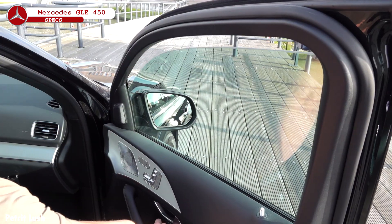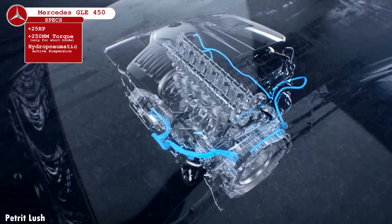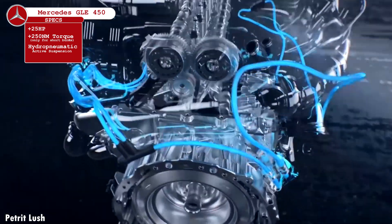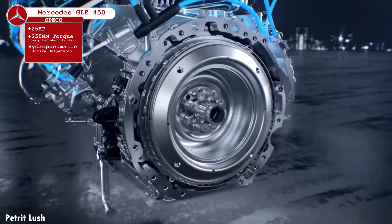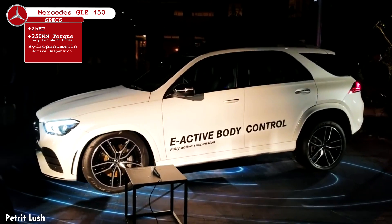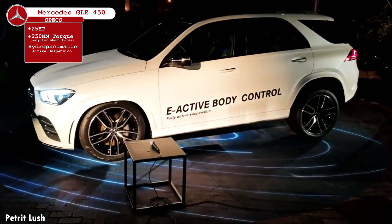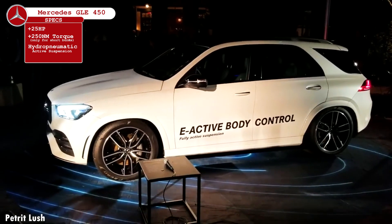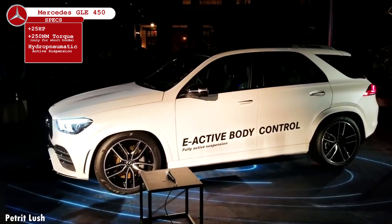The 48-volt system doesn't replace the traditional 12-volt systems that power things like windows, displays, and lighting, but augments the car with a range of extra abilities. One of these is an electric EQ boost which throws in an extra 22 horsepower and 250 Nm of torque on top of the combustion engine's output, but only for short bursts. This powerful electrical system also runs the GLE's hydropneumatic active suspension, which takes active control of both the damping and the spring tension at each wheel. As the car's cameras scan the road ahead, the suspension's curve inclination feature leans the car into corners, much like a motorcycle counteracting body roll, making life a lot more comfortable in the cabin.